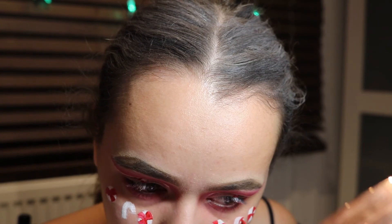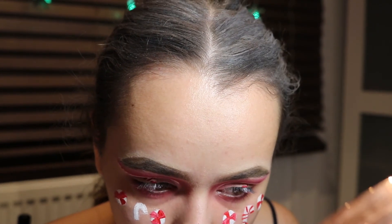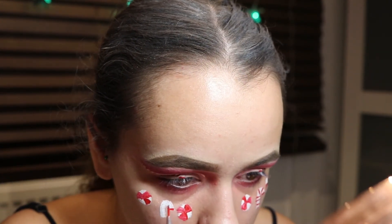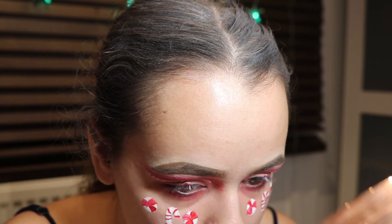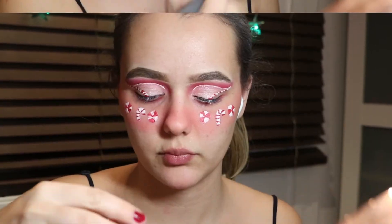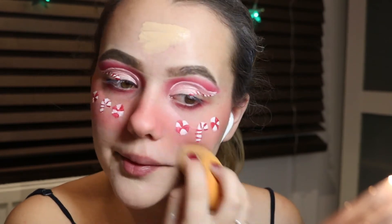Doing the candy cane using the same red paint again, just giving them a feel to make them look a little more realistic. I've dipped into the Tarte Blush Bizarre palette to add a little pink, and now I'm using the Revolution Conceal and Define full coverage foundation underneath and on the top of my forehead.